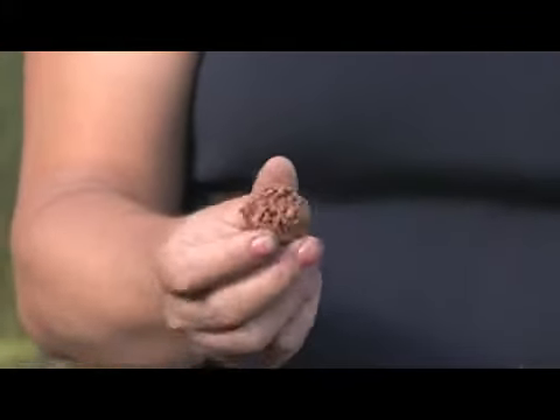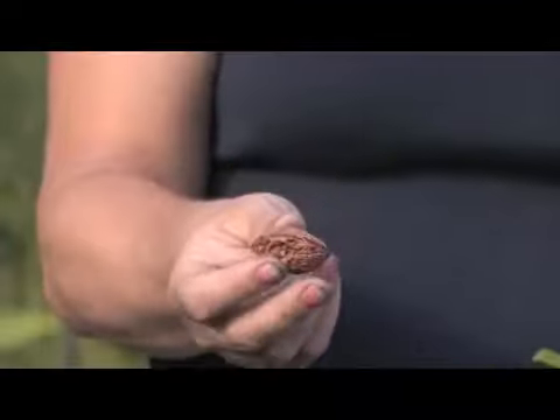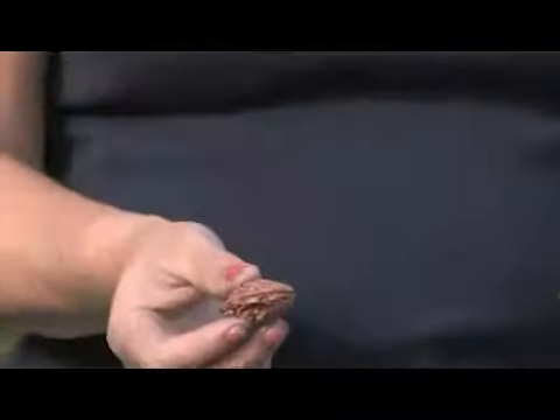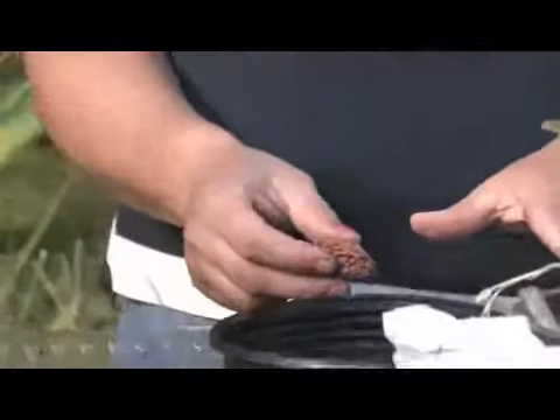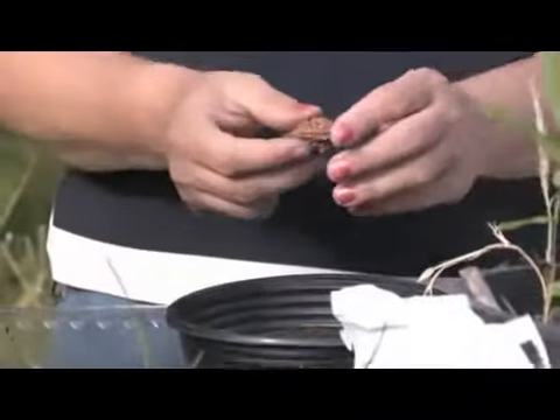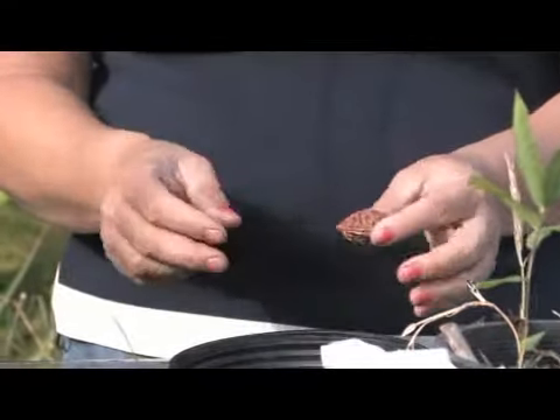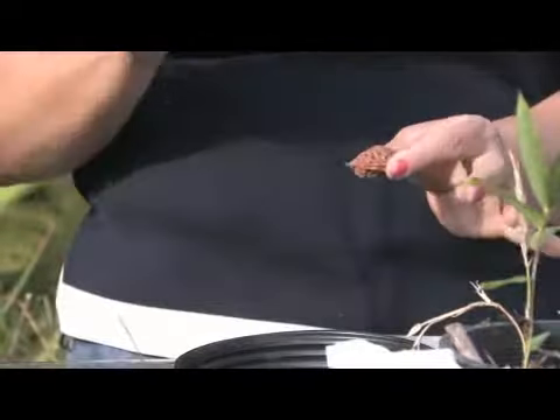You can plant fruit seeds year round and they will germinate when it warms up. If you plant them in the fall or winter time they're just going to sit dormant, and in the spring they will start to germinate and grow. Seeds just need water and heat to germinate, so any type of fruit will germinate if it gets those two things.